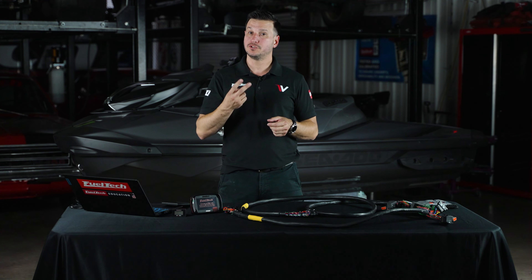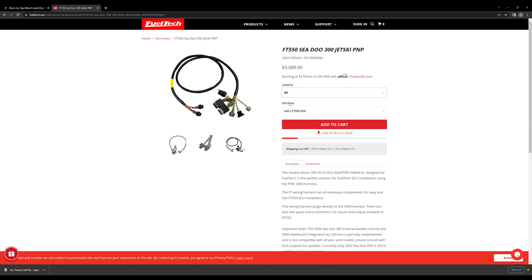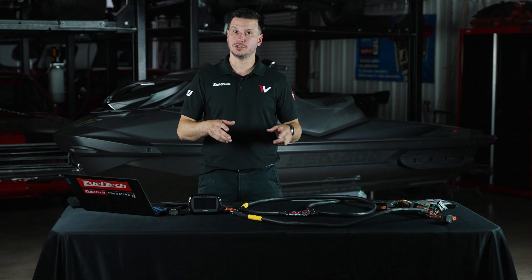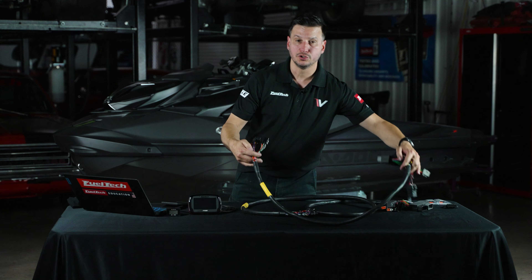On our website, you have two different harnesses to choose for the Sea-Doo: a four-foot and an eight-foot long version. The main difference is that the four-foot long is designed to work on an RXP, while the eight-foot long version is for the RXD and the GTX models. Once you choose which version you need, it's very simple to do the installation.